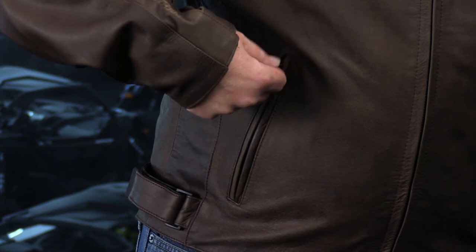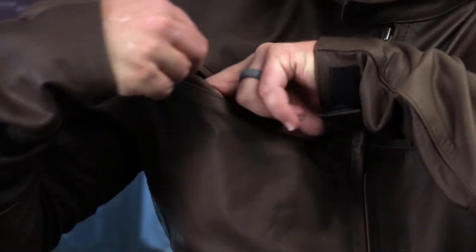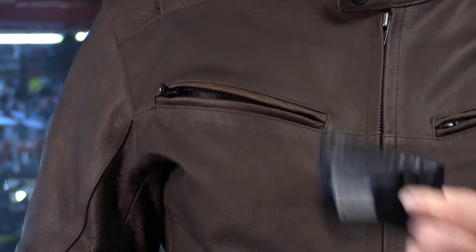As far as pockets go, you've got the concealed carry on the inside, two hand warmer pockets, and two breast pockets. All of these pockets are sealed by genuine YKK zippers.